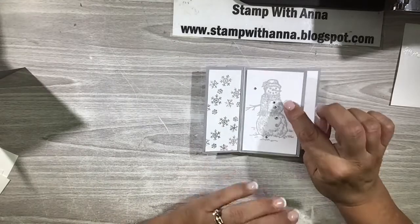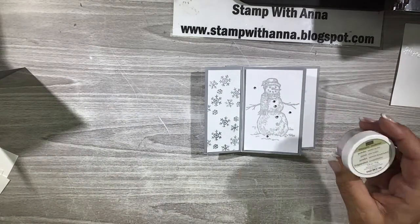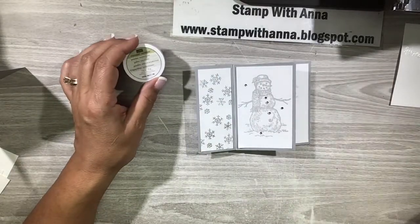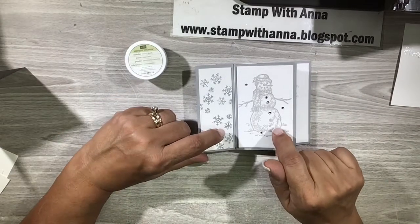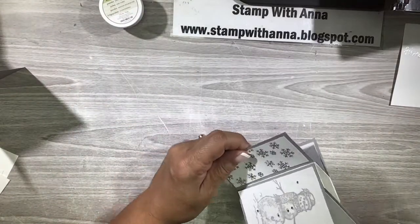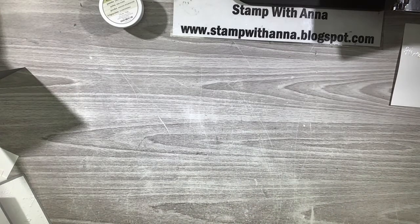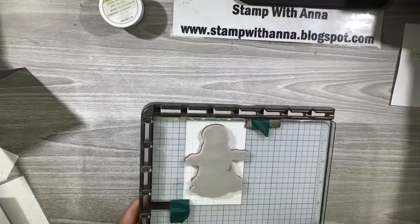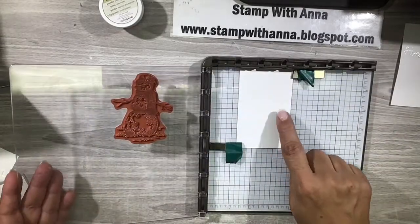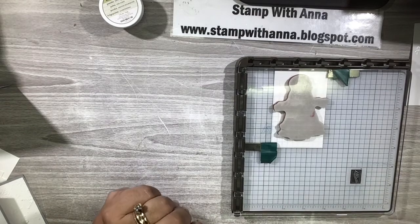The next thing I embossed is this snowman, and he is embossed in smoky slate. Many years ago Stampin' Up! had smoky slate embossing powder, so I would just do what I did with my snowflakes - stamp the image and emboss with the smoky slate. But if you don't have the color you want in an embossing powder, there's still a way for you to emboss - and a Stamparatus comes in handy for that. Here's my Stamparatus already set up, here's my paper, and here is my snowman stamp positioned exactly where I want it.